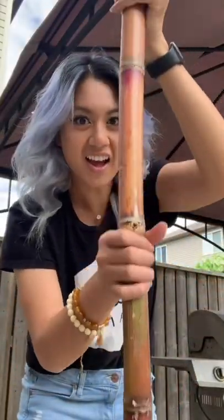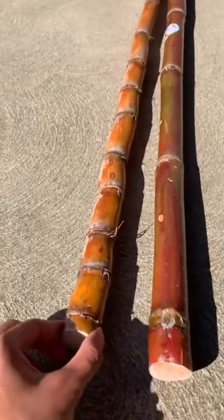What the heck am I holding? It's not a bamboo stick, it's a sugar cane. You could seriously beat someone with this thing. My mama would use this on me, so we gotta get rid of it — but let's make it disappear by eating it. I bought two to show you how to choose them.